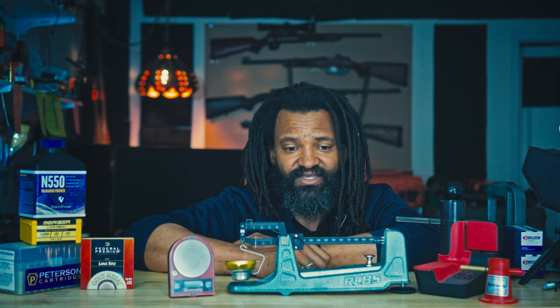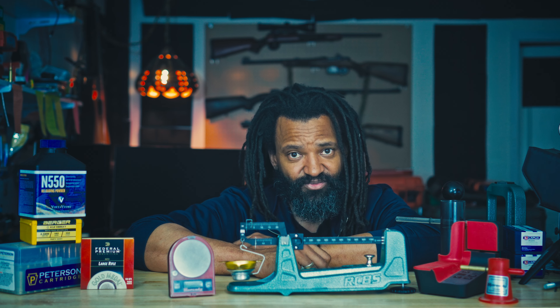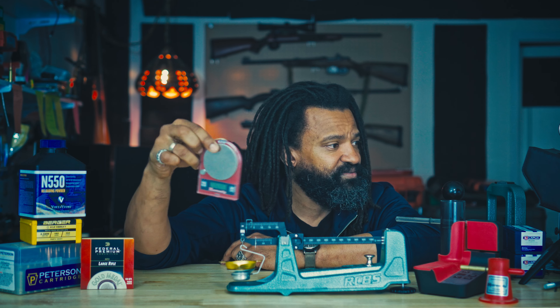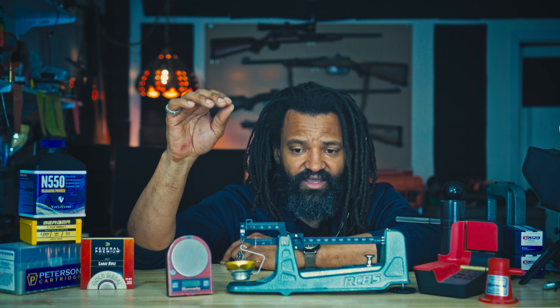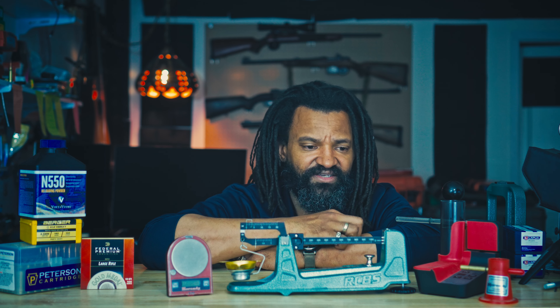Short answer? No, you do not. A beam scale is actually quite unbeatable for the price. For years I've been using this little Hornady electronic scale — works great — and I actually bought the RCBS beam scale, the M1000 here.